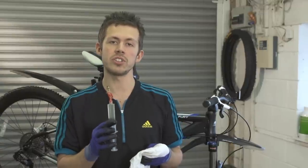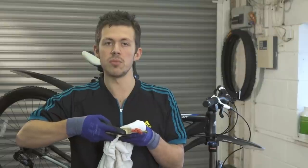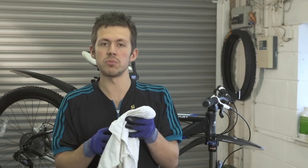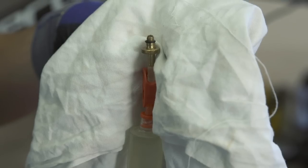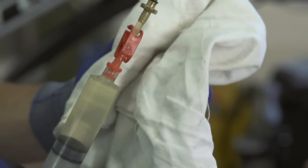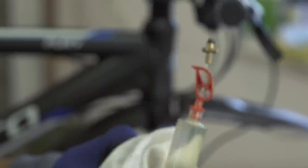Next, grab your half-full syringe. We're going to get rid of any bubbles in the system. We're going to use a rag just to catch any excess fluid if it comes out. Then close the clamp and double check there are no more bubbles in there.